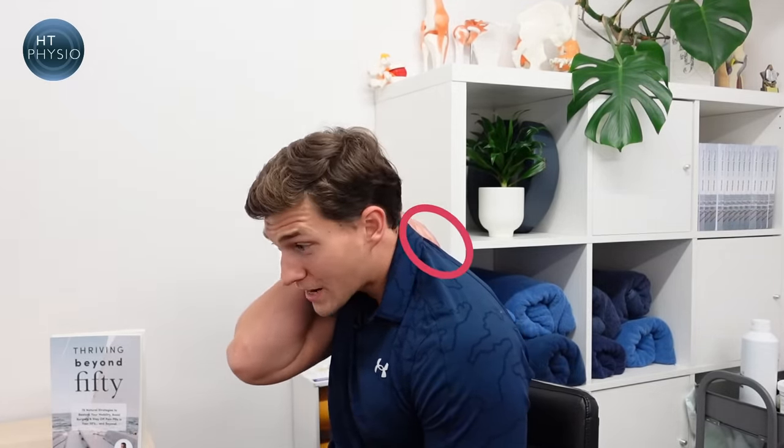A neck hump can also be called a dowager's hump — it's this appearance of a hump back that lives just below the neck. It tends to get worse as we get older and it's also usually worse for women. Now, 50% of the reason you've developed a neck hump may well be your genetics, so to some degree some people just get them worse than others. There's not much we can do about the genetic component, but the other 50% of the equation is usually mechanics.